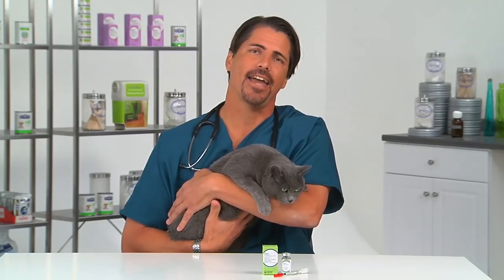Hello, I'm Dr. Mike. Today we're going to learn how to prepare an insulin syringe to inject your diabetic cat. We'll visit Lisa, who has a diabetic cat on insulin, to watch her prepare the syringe.